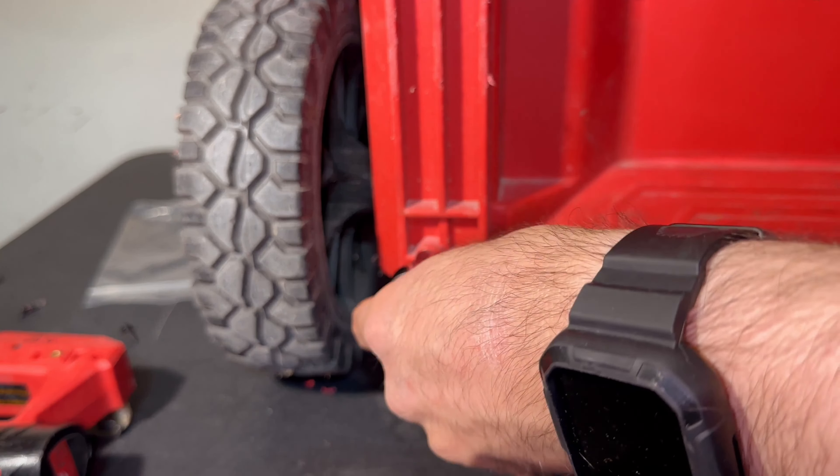Once they're installed, you'll see a little gap and that's exactly what you want. Next, pull the pins out and turn them to the right to have them in the open position, and now you can reinstall the handle.